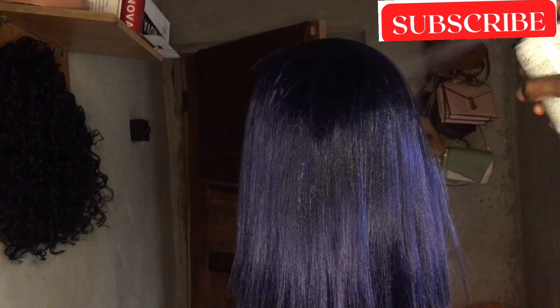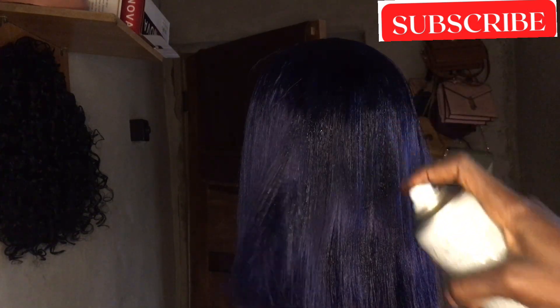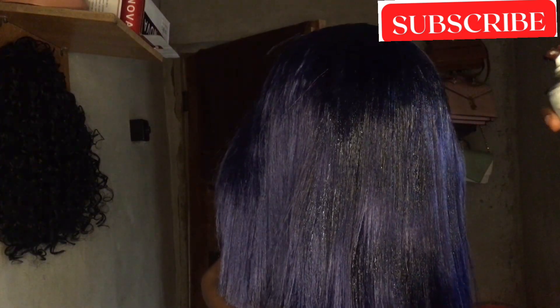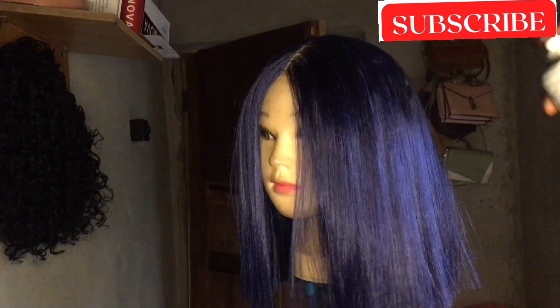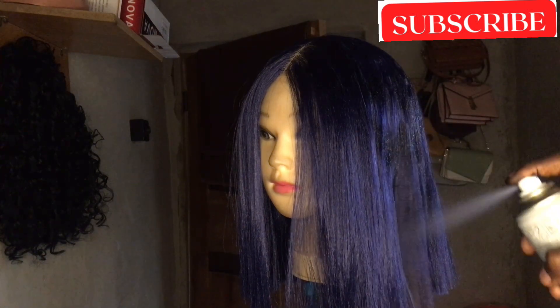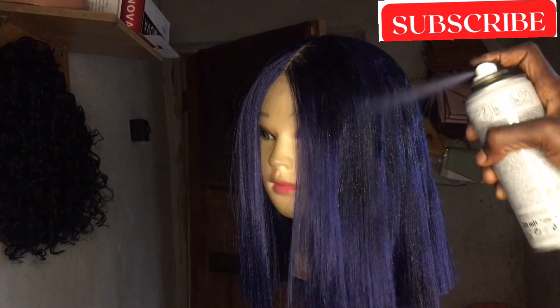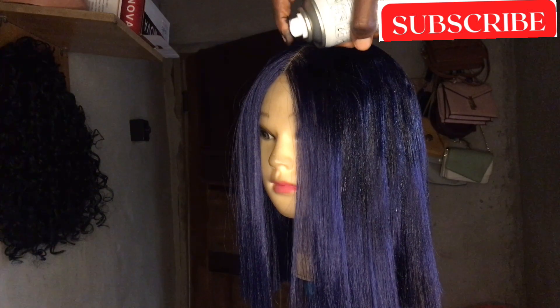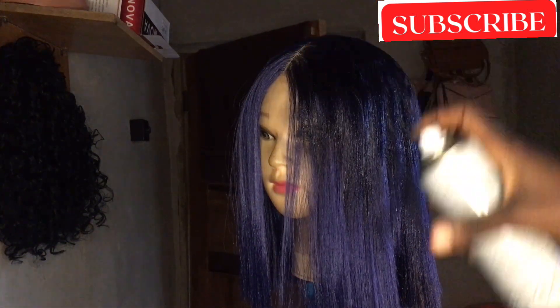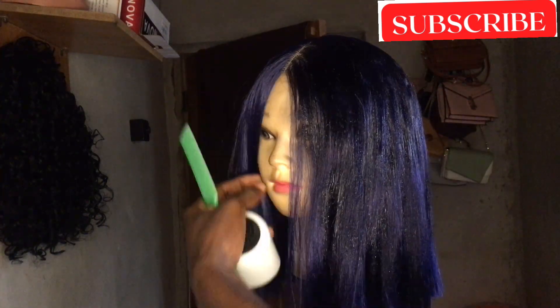So I sprayed a shoe spray on this hair — if you see the outcome, oh my god! When you're spraying, make sure it doesn't touch the closure side; be careful so you don't spoil it. Then you're going to leave it to dry, or use a hand dryer to dry it. Make sure the hair is very dry — when it dries you'll see how beautiful it is. Use a hand dryer to dry this hair.